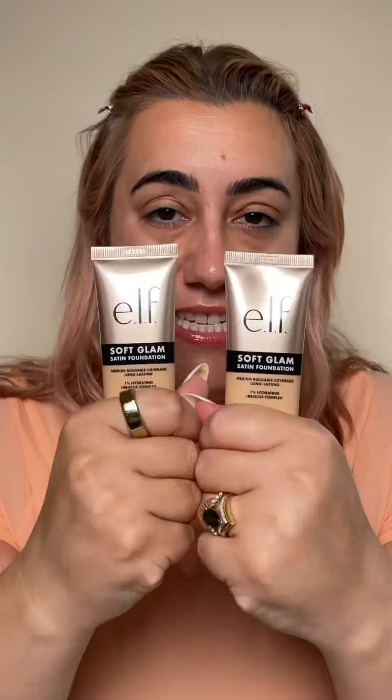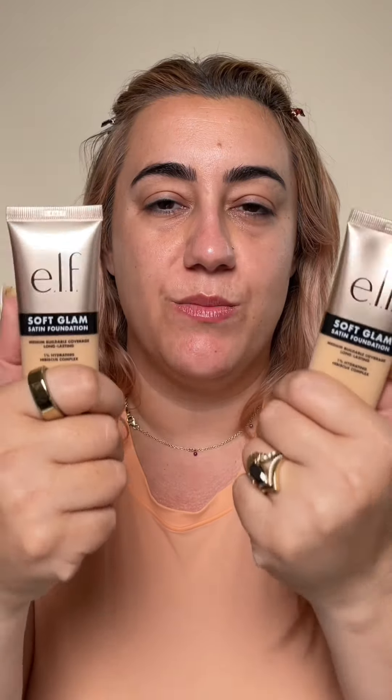I'm going to be honest with you — for $8, you're going to be hard pressed to find something that's as competitive as this. How can Elf sell you a foundation for $8 and a lip oil for $8? That's exactly what I thought to myself as soon as I saw the $8 price point.